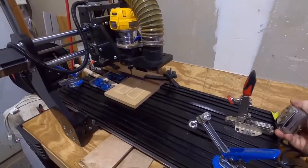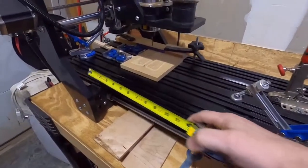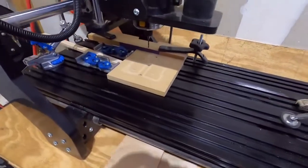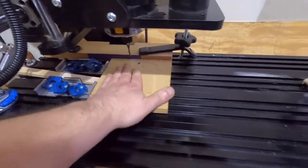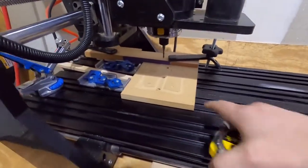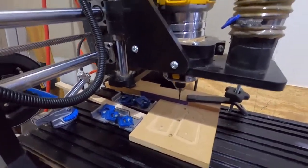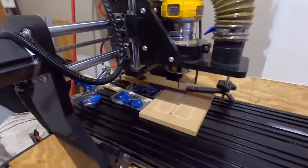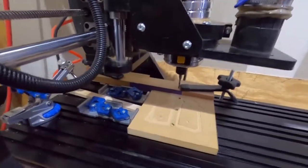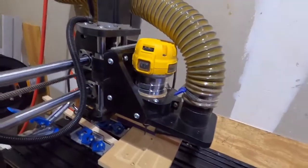It's a small machine — only about a foot wide by two feet of surface area to use, which is plenty enough to make our grips. The Z-axis only gives us about four inches of movement, but that's fine for what we're using it for. One of the reasons we wanted to upgrade is that it uses a basic palm router as the cutting tool.